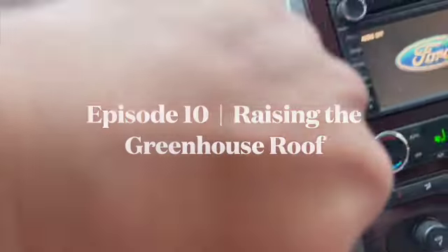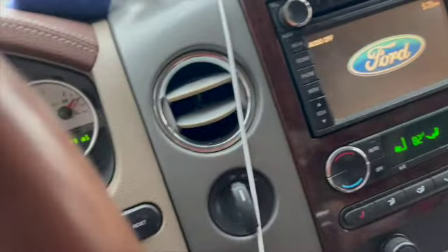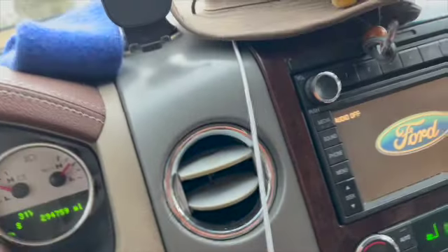It's 31 degrees, that's bad. We need water to do this concrete. It's really bad. I'm hoping... I don't know, man. Hoping it works.